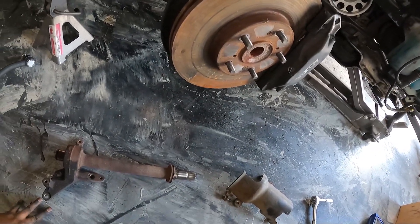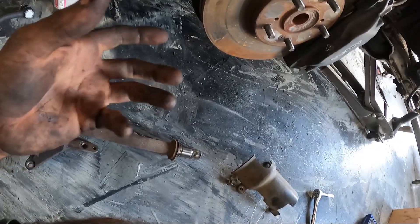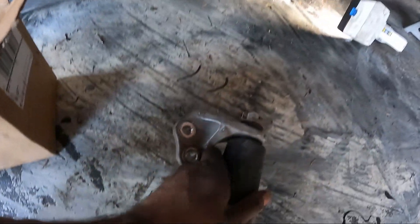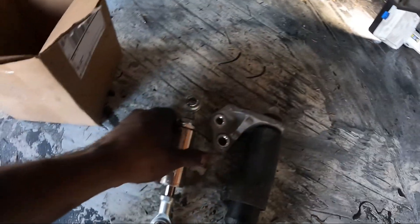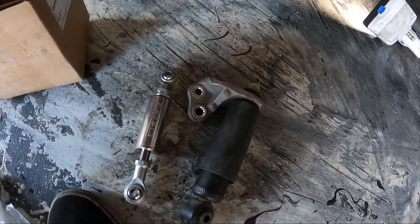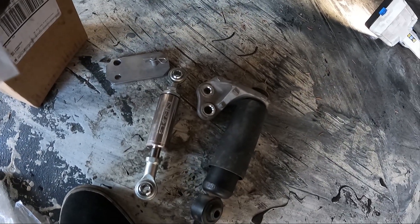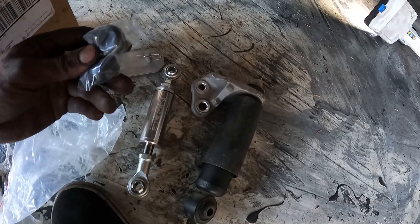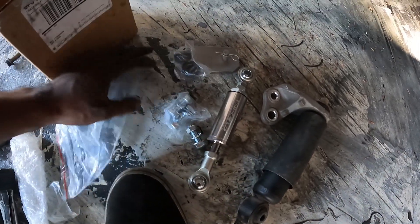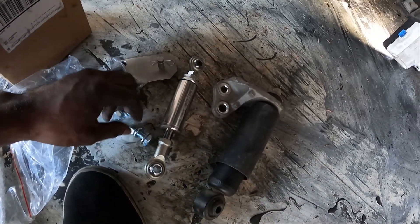Probably put the shock — the NRG rear torque dampener — on next. I'll show you guys once I do that. We are gonna be installing the new rear torque dampener. It came with some bushings and plenty of hardware. I'll go under the car and just kind of see where this goes and we'll go from there.